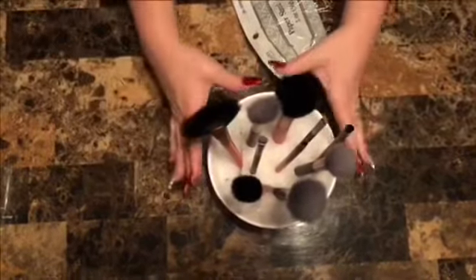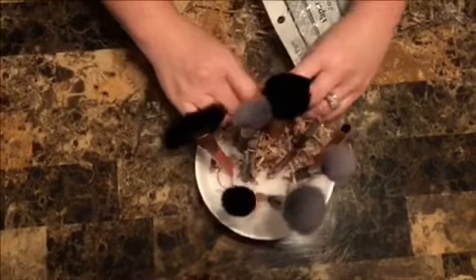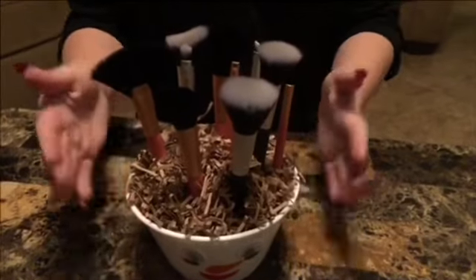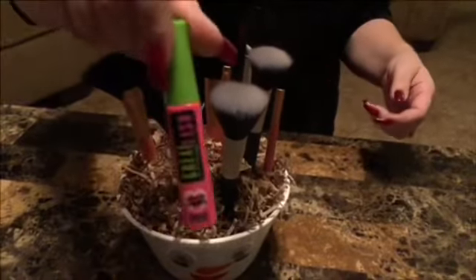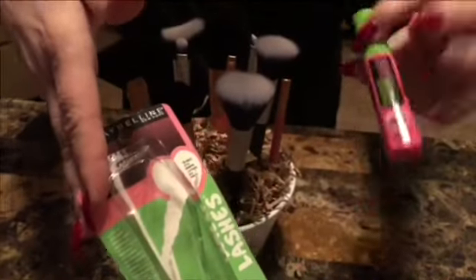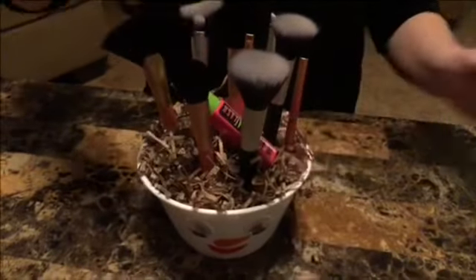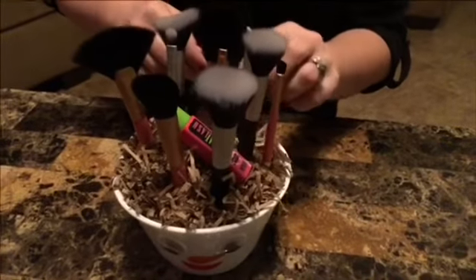Then I'm just going to add our paper shred at the bottom. As you can tell, we just kind of put them in there with no particular method required. This is what it looks like after all the brushes are in there with the paper shred. You could even add makeup - this makeup was in a package but I took them out. This present is actually for my daughter, but if it were for somebody else I wouldn't take it out of the package. You could add makeup if you wanted to, or leave it plain with just the brushes.